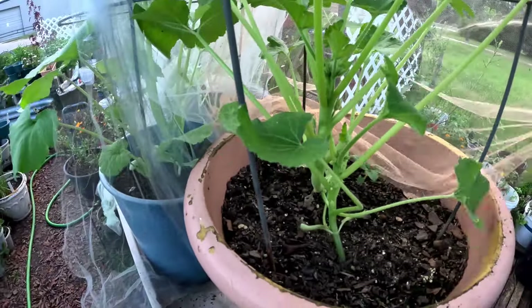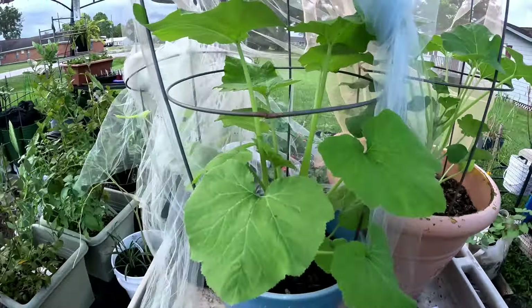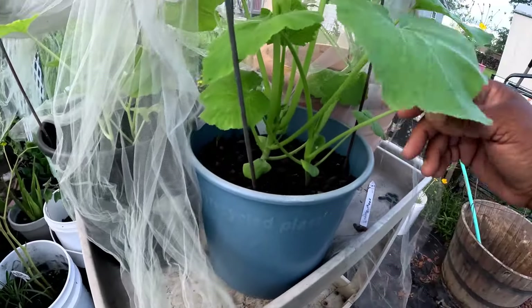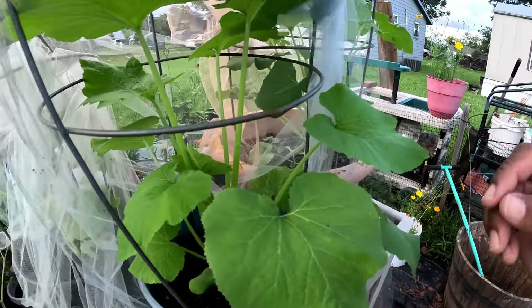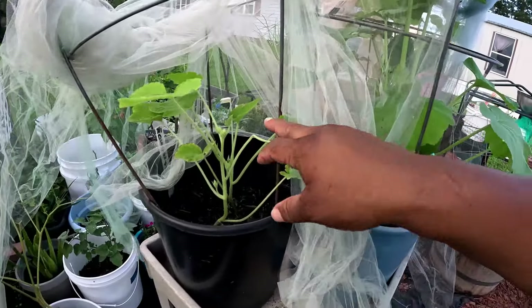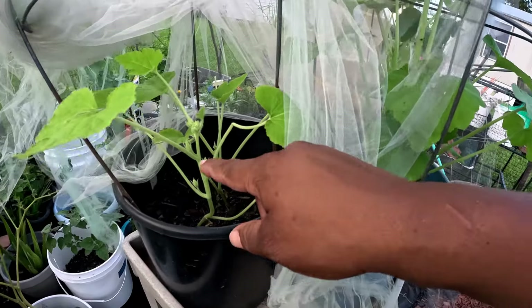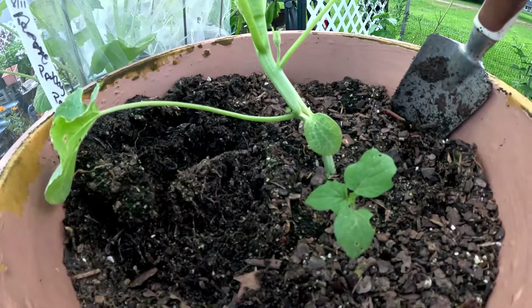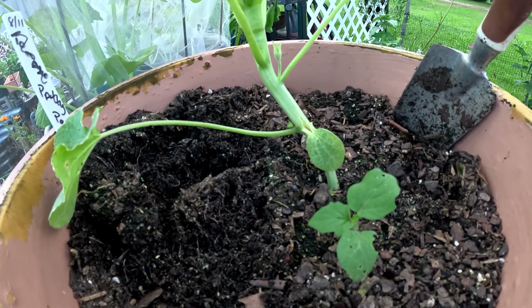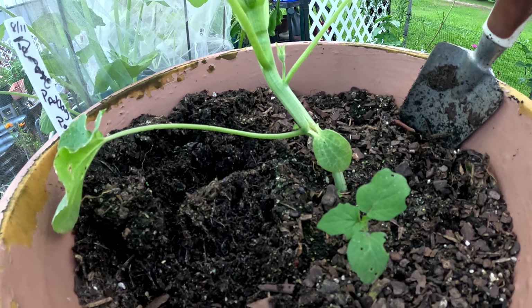There's not enough room in here for both, and the ants are ridiculous. I'm gonna take the smaller one and leave the bigger, more established one in there. This right here has two little weak ones but they're trying to get some little blooms already. I just moved these - they are patty pan squash.